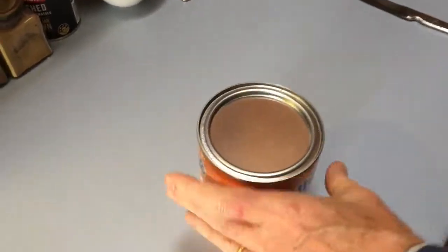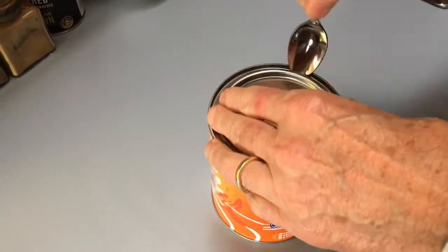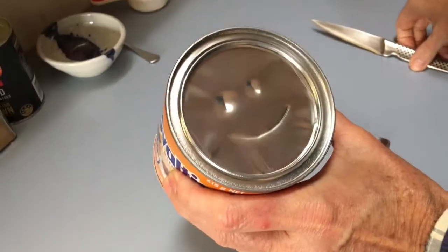This is how to open a tin of drink. First you take off the lid, naturally put a smiley face on there.